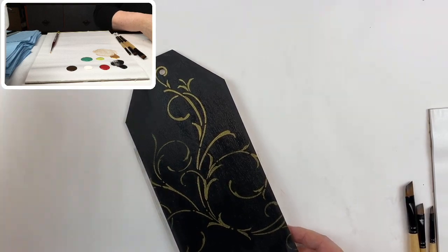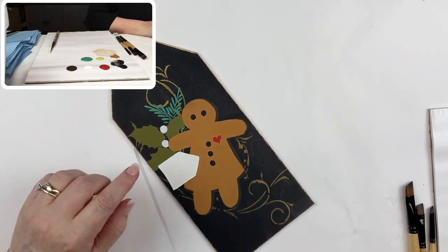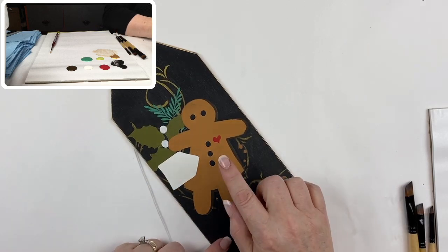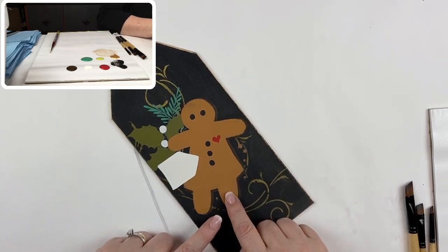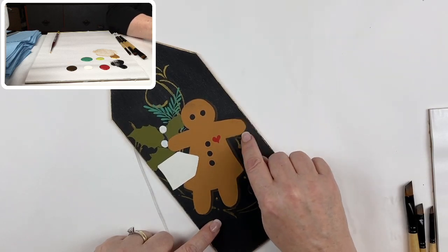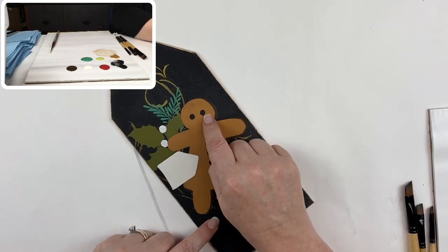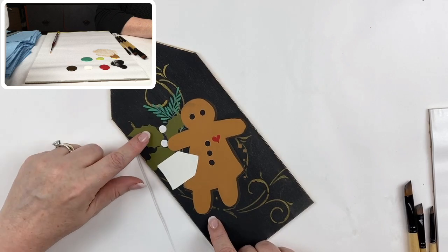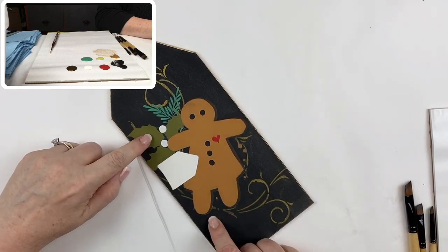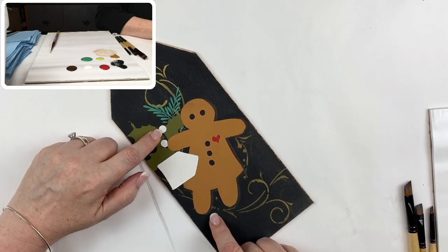From there, we transfer the pattern and then you're going to base coat. The base coats on this one are really simple. The tag is base coated with warm white. The cookie itself is base coated with honey brown, and the dark edge of the cookie is base coated with asphalt. All of the buttons and the eyes are done with lamp black. The holly leaves are base coated with antique green, and the two berries are base coated with warm white as well.